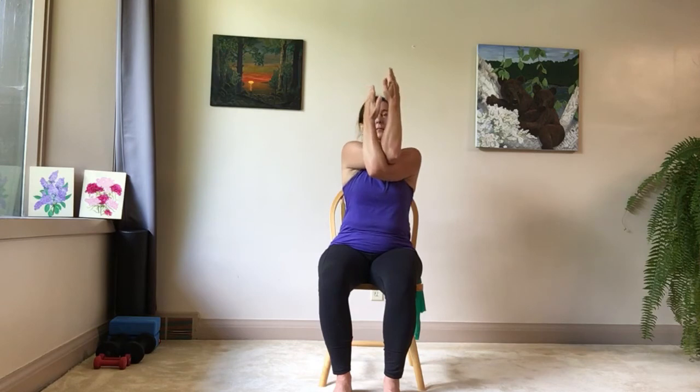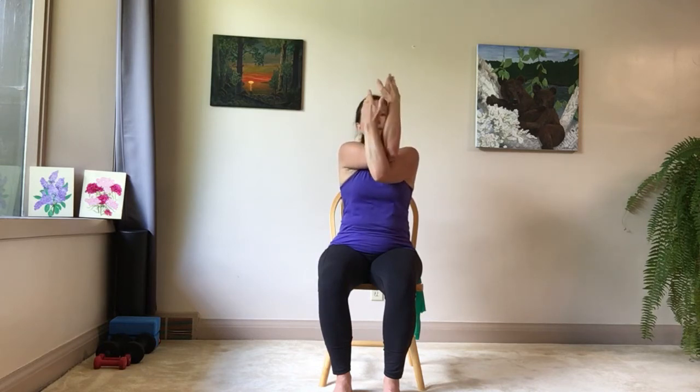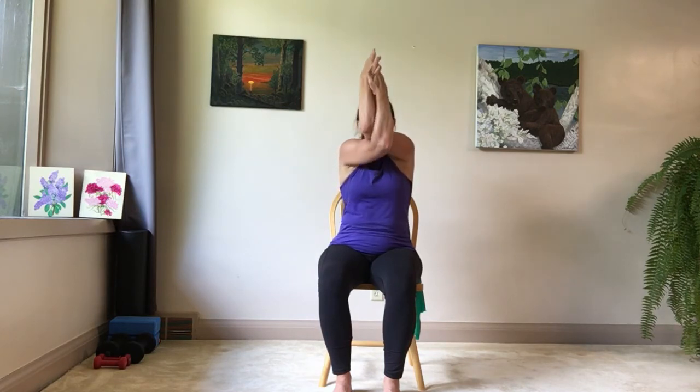Bringing your arms up in front so your palms are facing you, cross your elbows or your forearms as much as you can, turning your palms to face each other in eagle arms. Inhaling your arms up, exhaling sliding them down. Inhaling up toward the ceiling, exhaling down. Keep your spine extending up toward the ceiling, top of your head stretching up as you slide your arms up and down. Trading sides — palms towards each other, inhaling up, exhaling down.